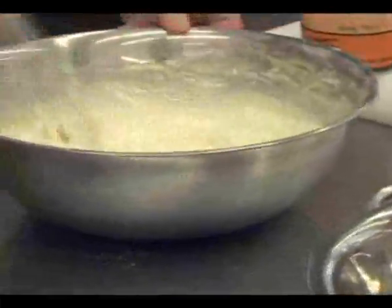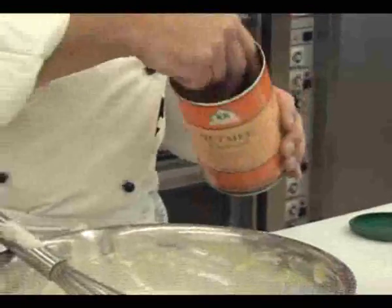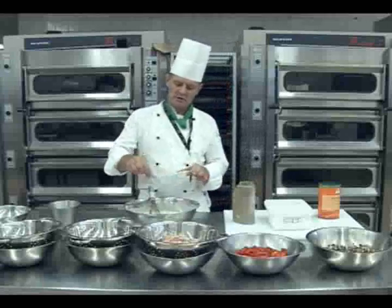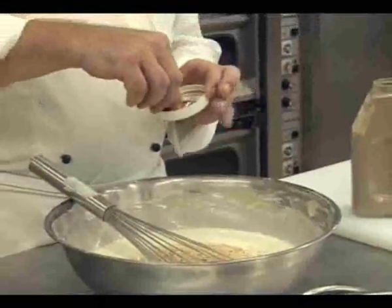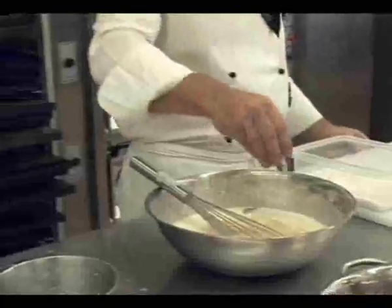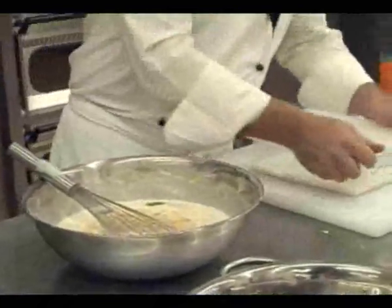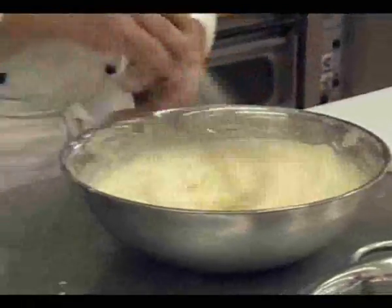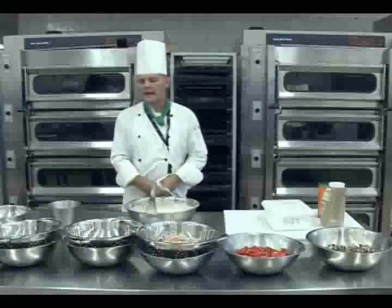All I need now is a pinch of nutmeg and pepper — use your fingers to add the pepper. Last, your salt. You can always add more; you cannot remove. Mix it together and let it rest.